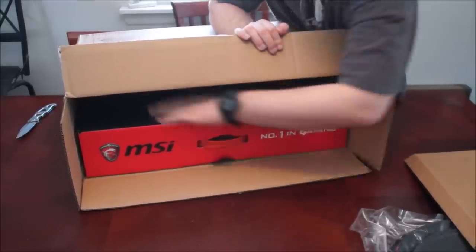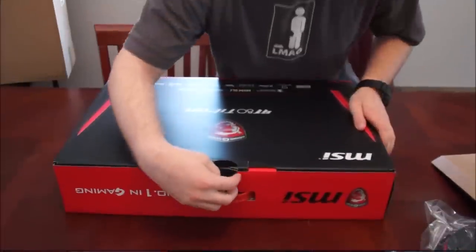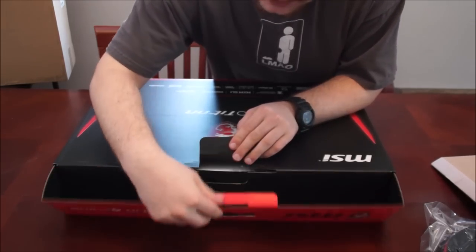What else we got in here? A cardboard box — feels good. That's it for the top. Let's pull out the beast itself. The tabs have already been opened because I had Gentek PC customize this computer for me.